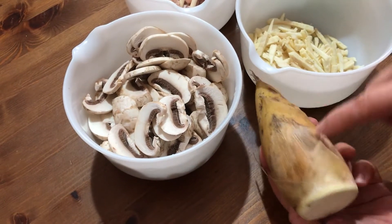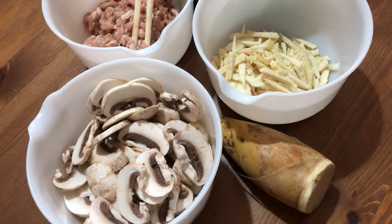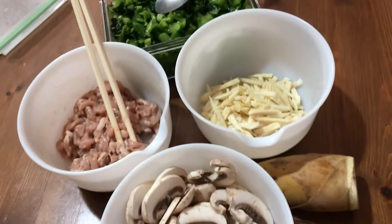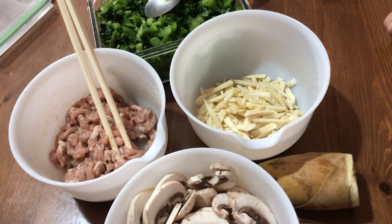They peel the outside and use only the inside. Typically, this goes with the Chinese pickle. This is the fresh winter one — the best one for bamboo shoots.